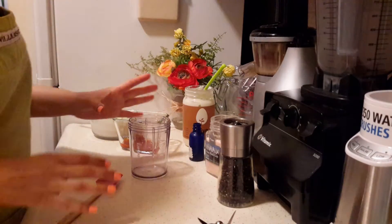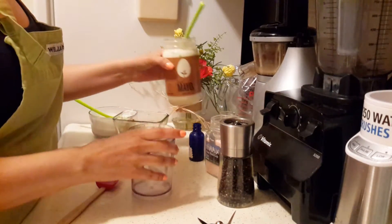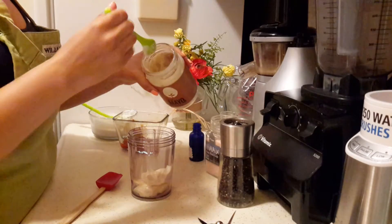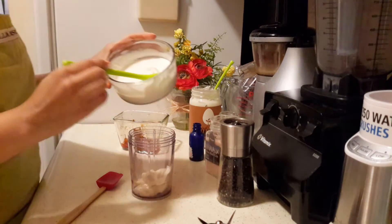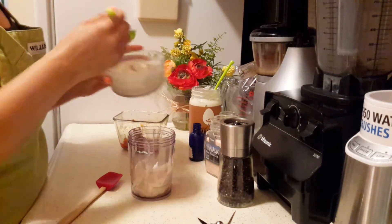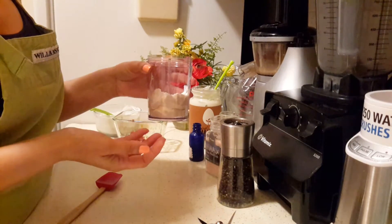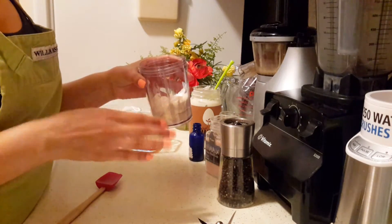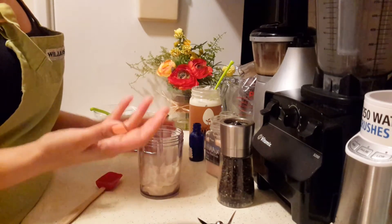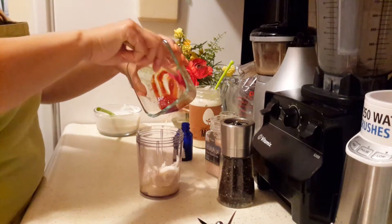I don't really measure this — I just eyeball it depending on how much I need at the time. Grab some of your favorite vegan mayonnaise and the sour cream I jazzed up — I have a video for that. I'm adding some of that, and like I said, if you don't want to use these products, you can use about a third of a cup or more of soaked cashews. Just rinse them, put them in here, and add some water or oil. This is my lemon juice — I'm adding it all — and I have some chipotle in here.